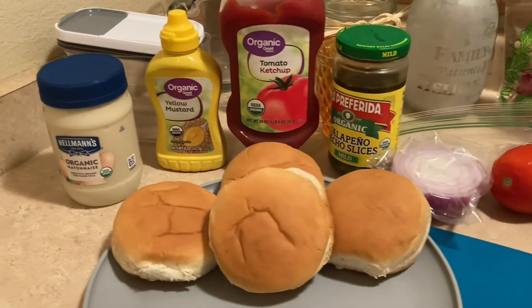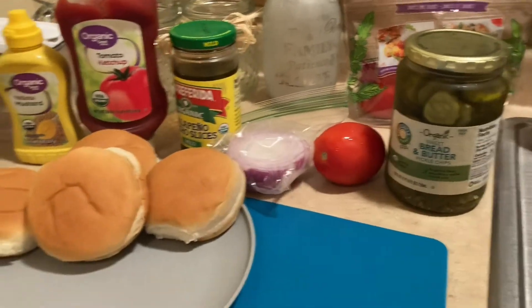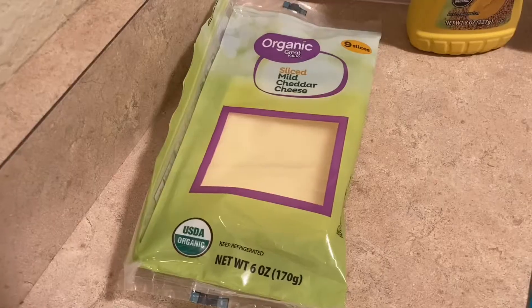Of course if we're gonna be making burgers, we gotta make them with the works. Can't forget about the cheese.